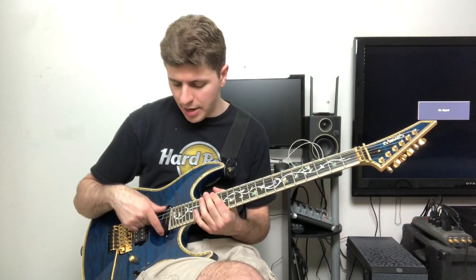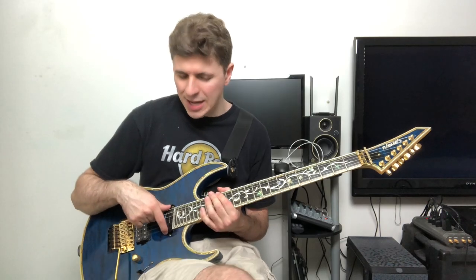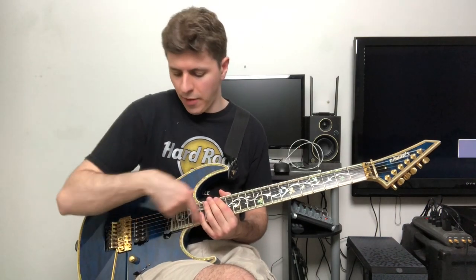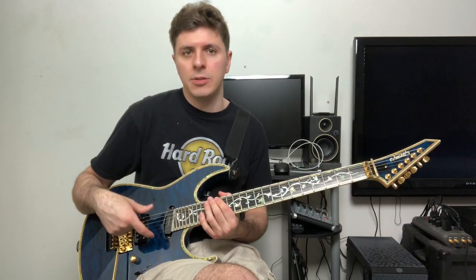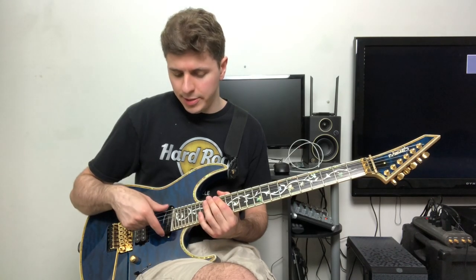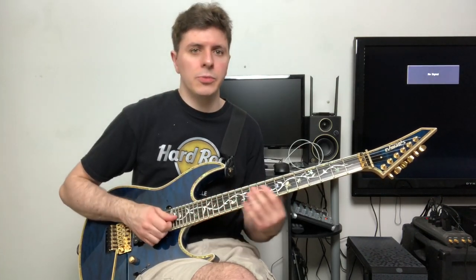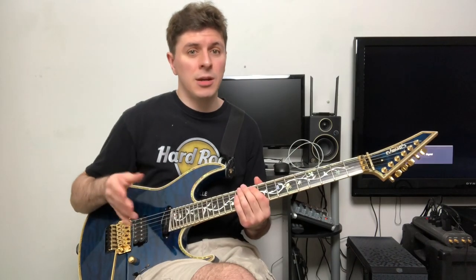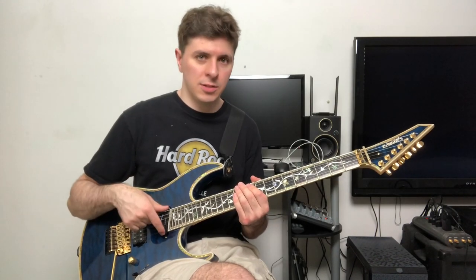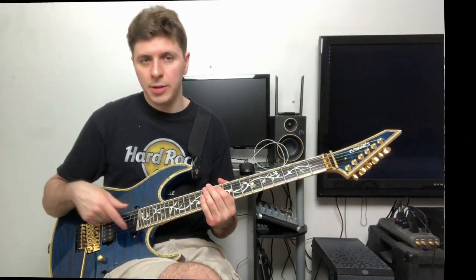The neck pickup sounds like it could stand to have a little less treble, which is probably a result of how close to the bridge it is compared to the normal neck pickup position. It does sound nice though. It's a Seymour Duncan Cool Rails, if I recall correctly — similar to the Hot Rails. It is a humbucker, not a single coil — it's a single-coil-sized humbucker. A lot of people think it's a single coil because they kind of look like them, but it's still a humbucker.